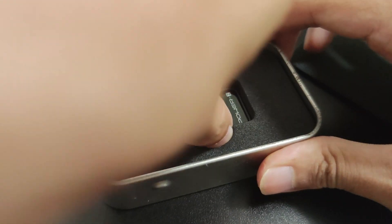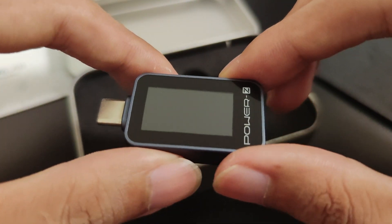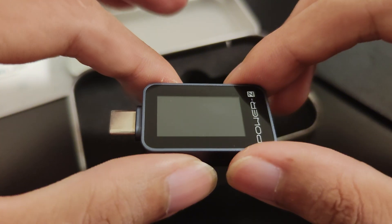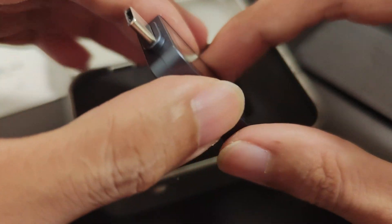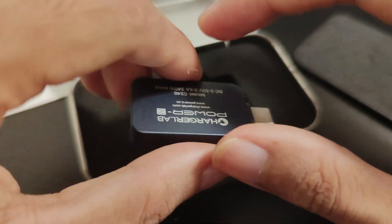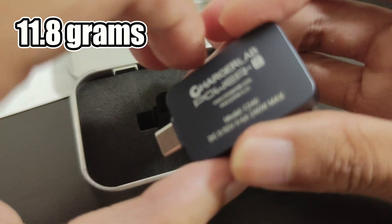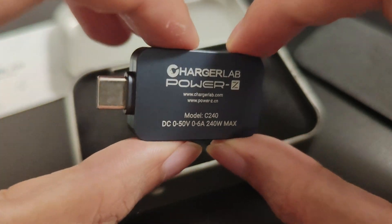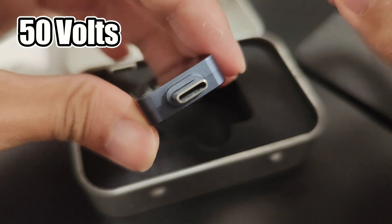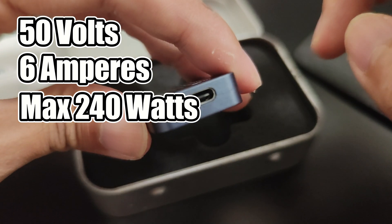This is the PowerZ C240 from ChargerLab, a small but highly capable device for testing various electronics. Despite its compact size, it provides a ton of useful data, which we will explore throughout the video. Weighing just 11.8g and equipped with a 1.14-inch IPS colour display, the PowerZ C240 can measure up to 50V, handle up to 6A of current, and record a maximum power of 240W.